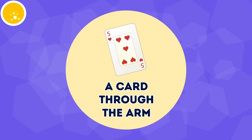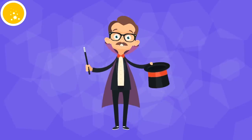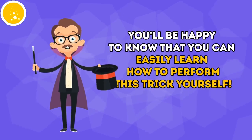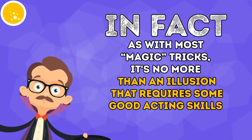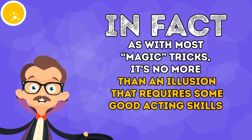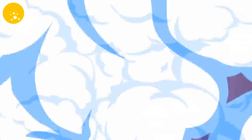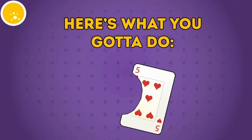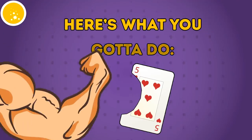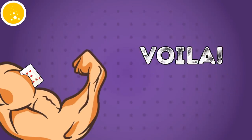A card through the arm looks pretty cool, and you can easily learn how to perform this trick yourself. With most magic tricks, it's no more than an illusion that requires some good acting skills. Find a pair of scissors and cut out part of a playing card in the shape of your arm. Then place the card on your arm so it stays firmly in place. Voila!